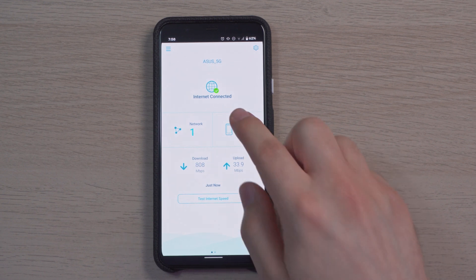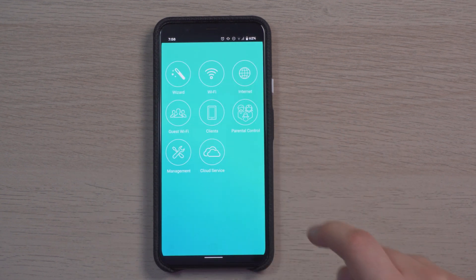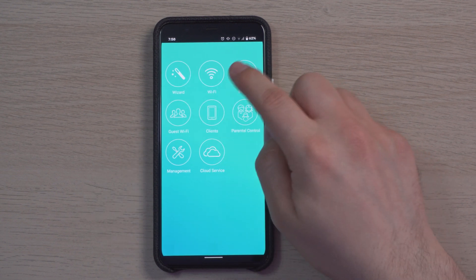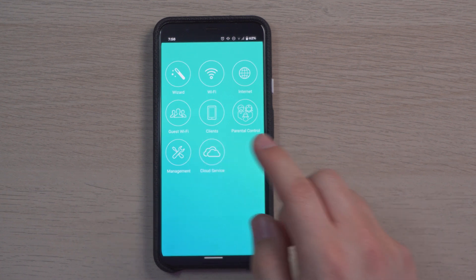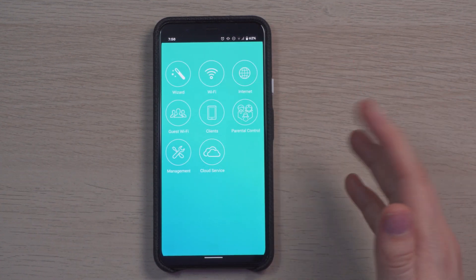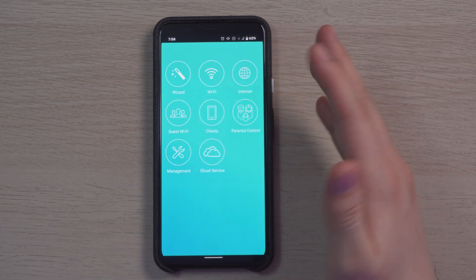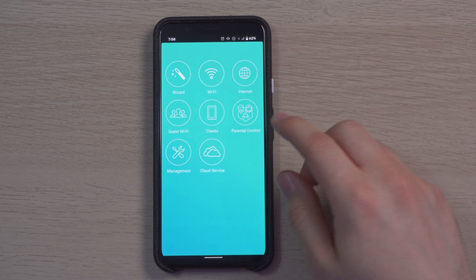Going further into the settings, clicking network and then the router gives us wizard, Wi-Fi, internet, guest Wi-Fi, clients, parental control, management, and cloud services. The UI looks a little boring — hopefully they upgrade it to look more modern in the future — but everything is very functional.